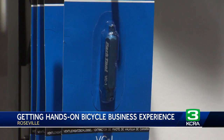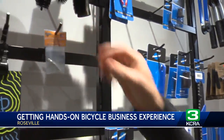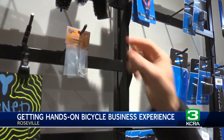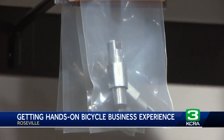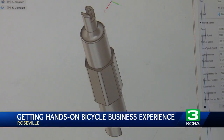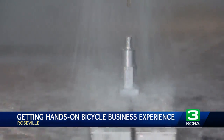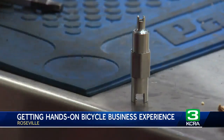Before hearing about Roseville High's class project, Mike's Bikes already sold the tool made by an established bike company — a simple, small tool that should be in everybody's toolbox. General manager Casey Russell was ready to put on the brakes with Fuller's cold call. When Fuller said he had students who made the tool, Russell didn't expect it to be a professional-level quality tool — but once they inspected it, it absolutely was.